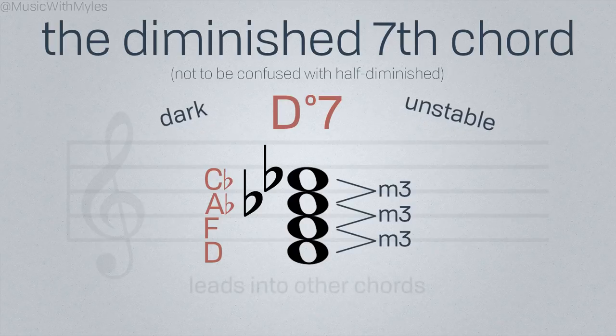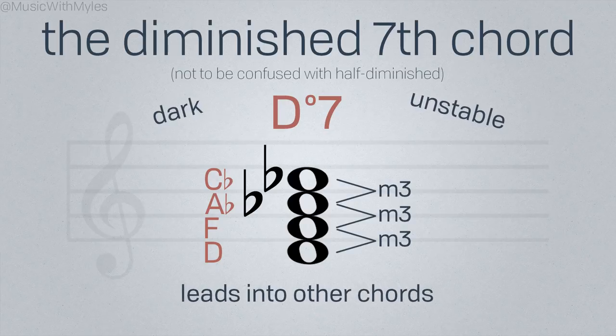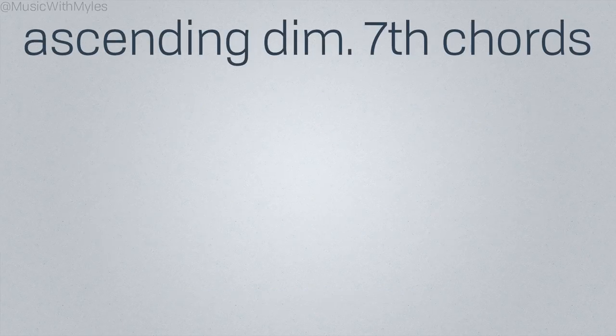Think of the diminished 7th chord as a way of targeting or leading into certain other chords. The most common pattern for diminished 7th chords is to resolve up a half step.